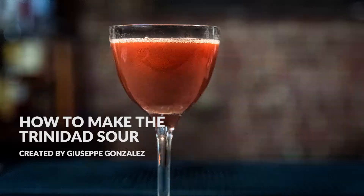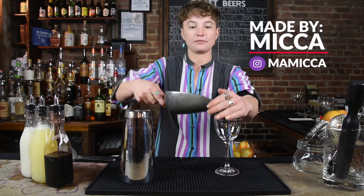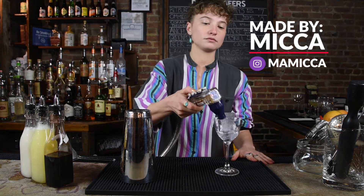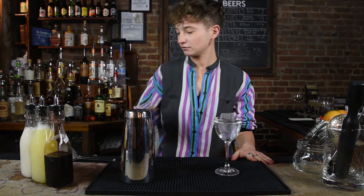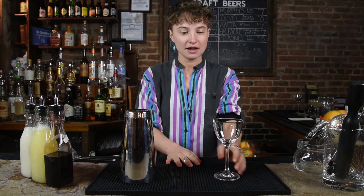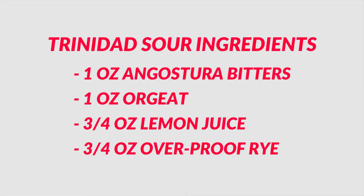We're going to make one of my current favorite cocktails called the Trinidad Sour, which was actually created by Giuseppe Gonzalez. I really love this drink because it's intensely well-rounded and forward-thinking for using so much Angostura. It's very delicious. We'll chill the glass first.